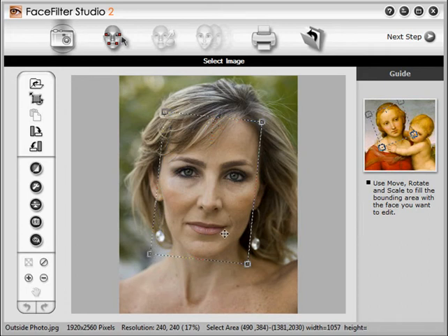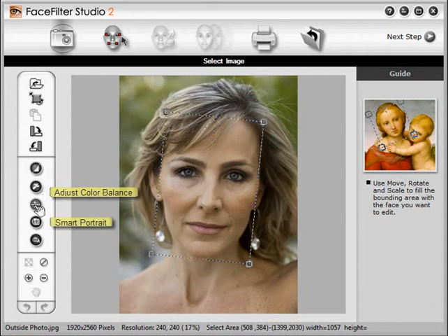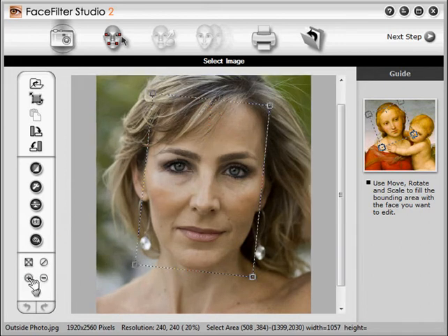Before we move on, take a look at the other tools on this screen. You can adjust color, balance and exposure, and fix red eye. You can also zoom in to see more detail. Now let's move to the next step by clicking the Mask button.